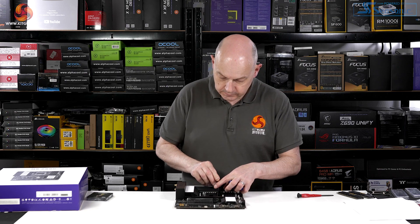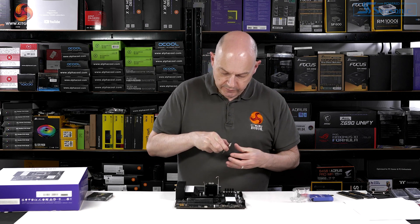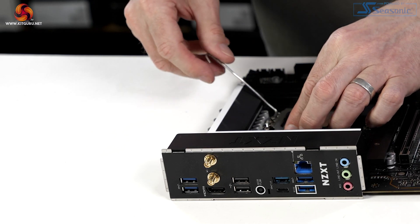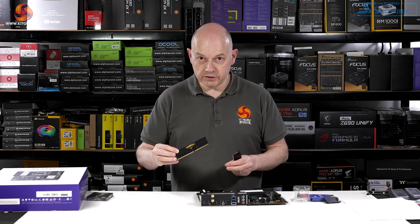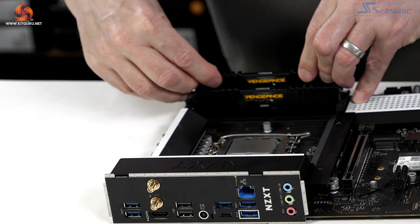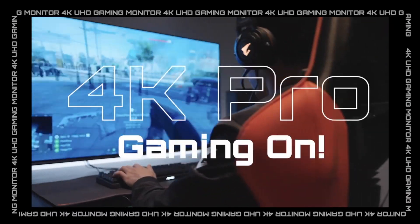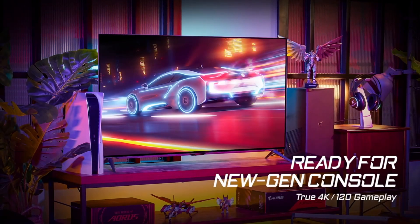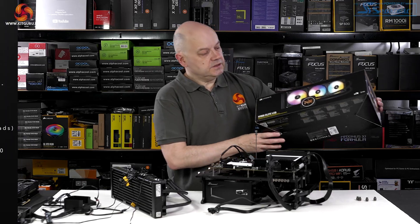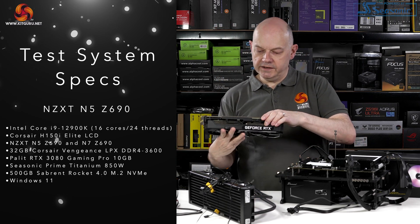The processor being used is a Core i9-12900K, which is a bit of overkill on this motherboard quite frankly. The test system sits on a Streacom open test bench, powered by a Seasonic Prime Titanium 850-watt power supply. The CPU cooler is a Corsair H150i Elite LCD, and we have an MSI RTX 3080 Gaming Pro graphics card.